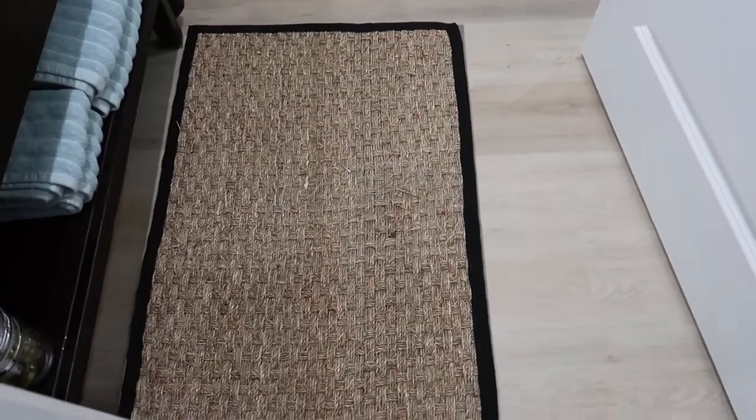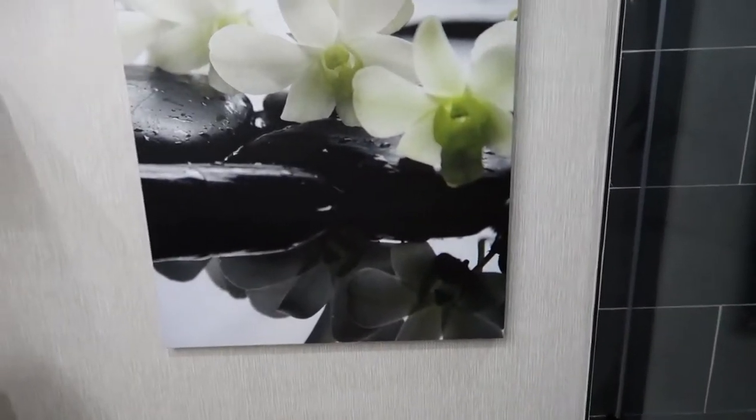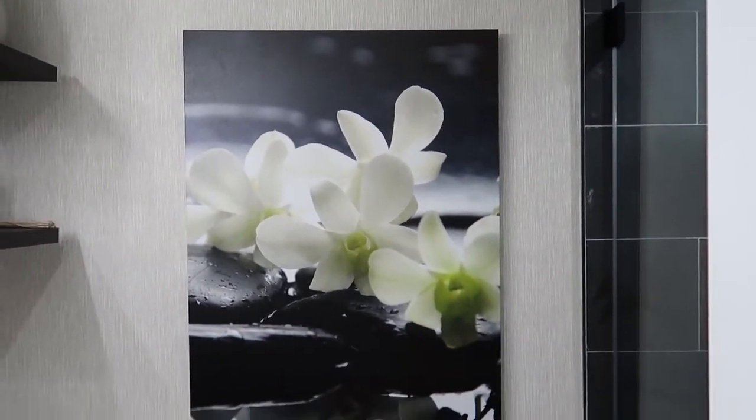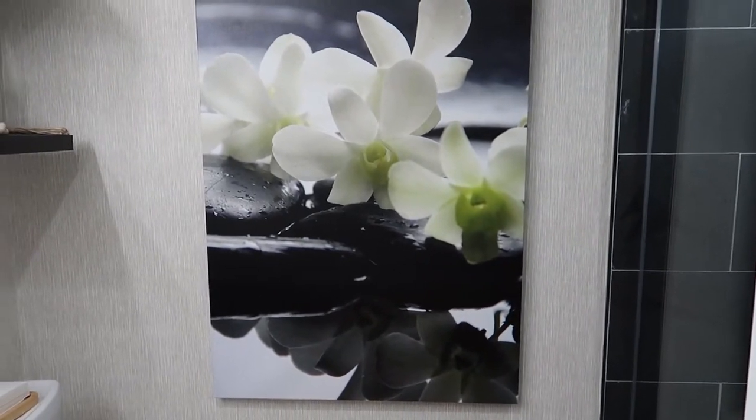I put this rattan rug right in front. Walking through, this wall art I got from Great Big Canvas, and I love it. It's a beautiful close-up of a lotus flower.